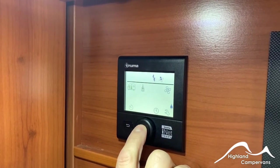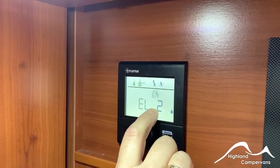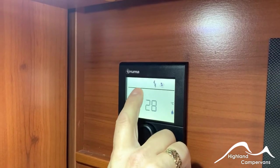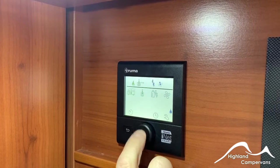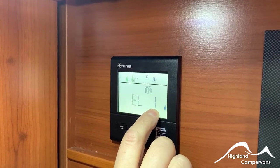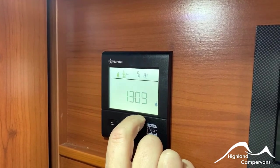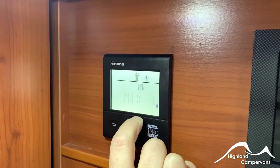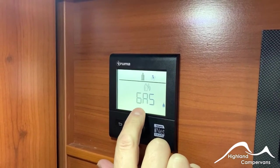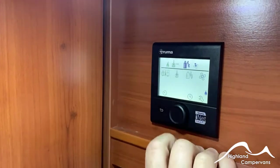You have a choice as to where you draw your energy from. At the moment it's set in electric 2 mode, equivalent to about 1600–1700 watts. Using two separate elements together gives you either a combination of electric water heating, room heating, or both. On a weaker amperage site, you could turn that down to a one position — it would take longer but still attempt to reach desired temperatures. If you're wild camping, put it into gas mode. In colder climates, you can put it into a mixed mode — either a low or high level electric mode — and it will bring the temperatures up accordingly.